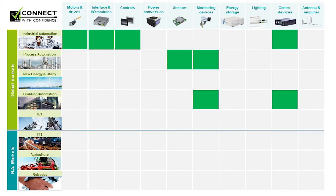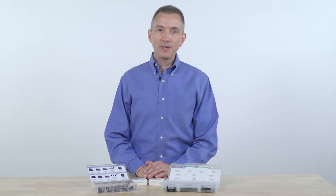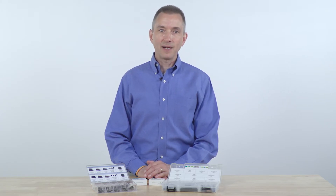Markets such as industrial automation, building automation, and process automation all rely on applications like PLCs, control devices, communication devices, monitoring devices, I/O modules, and drives. These devices typically contain multiple printed circuit boards within an enclosure. The fine pitch products are exactly the product needed in these applications to allow multiple PCB configurations.